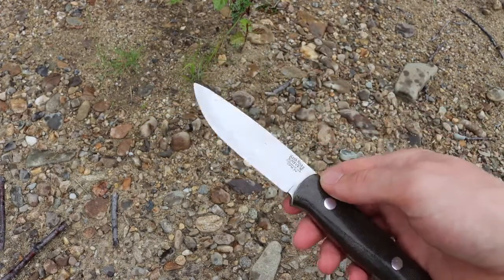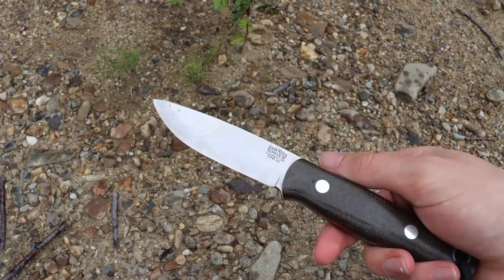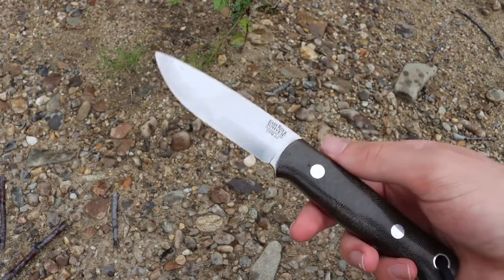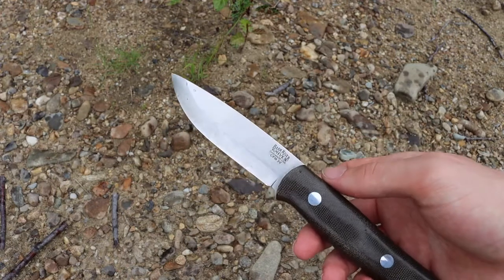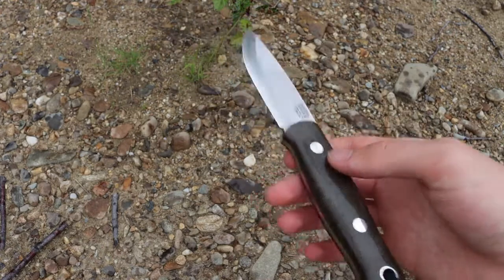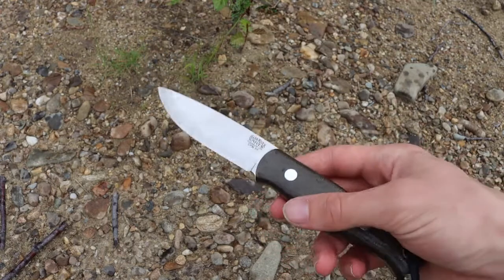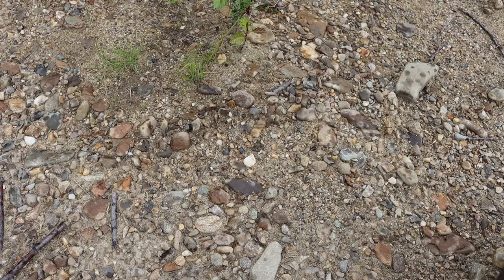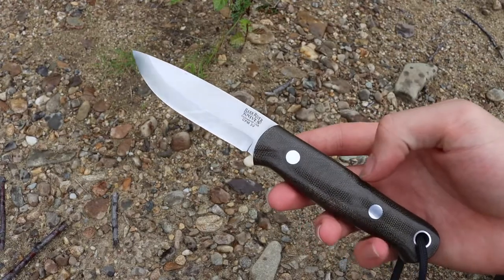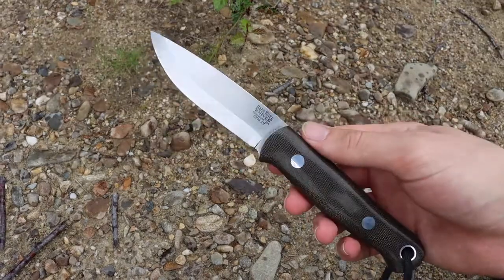I like super steels because they are low maintenance and high performance. When you see me running bushcrafting or survival knives you'll commonly see super steels, because I have a strong preference for them. Not a lot of bushcrafting knife companies make them in super steels, but whenever you can get them — CPM 3V, S35VN, and even the new S45VN — those are definite solid choices.